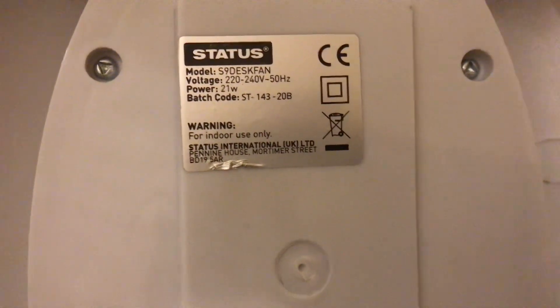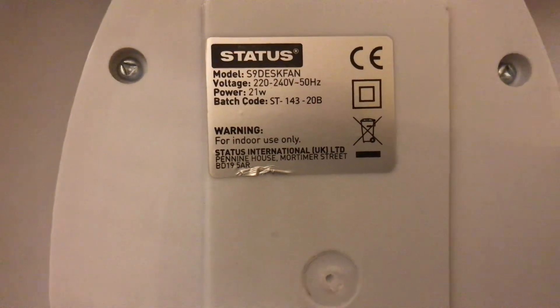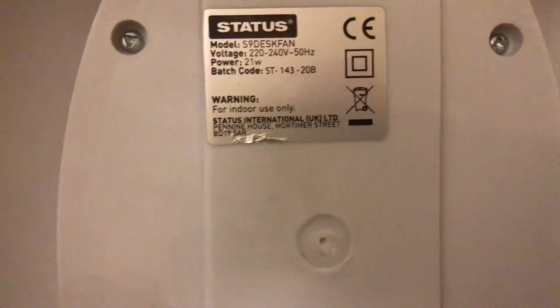It's model S9 desk fan - that's on the Status one, of course, with the Status logo. It's 220V-240V, 50Hz, made in China, and it's 21W. This is lower in watts than the rest that I've done so far.